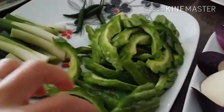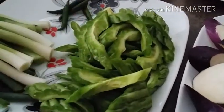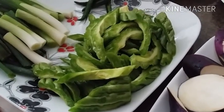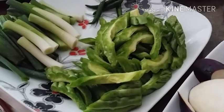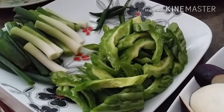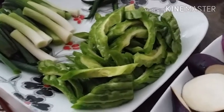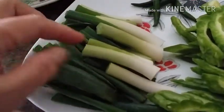I have bitter melon, which is one of our favorite vegetables at home. Bitter melon is very good for you — if you have low blood pressure, bitter melon helps boost it up to the right level. It can help balance blood pressure whether it's too low or too high, so you don't feel dizzy. And I have a couple of scallions I want to put in.